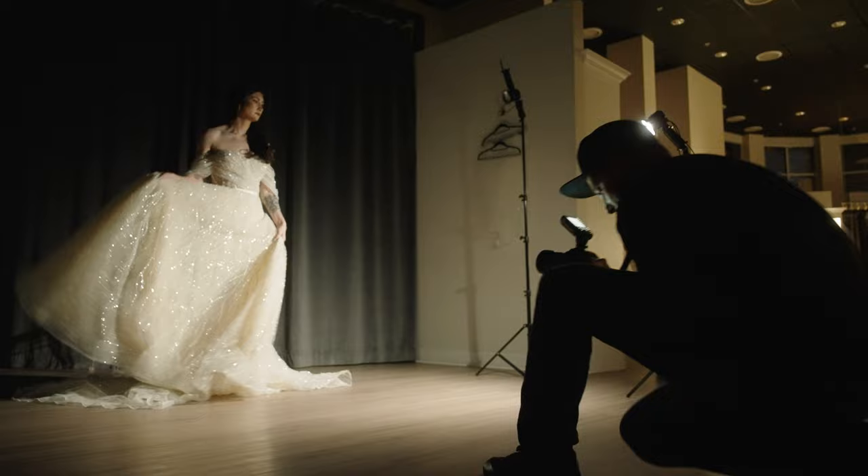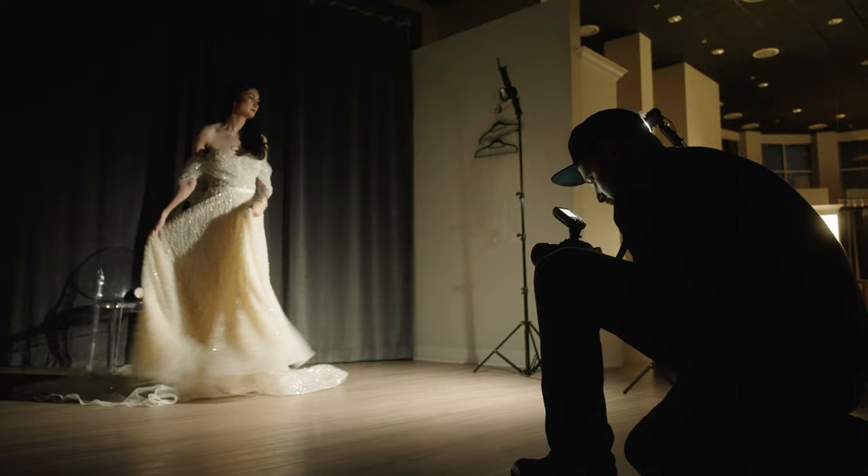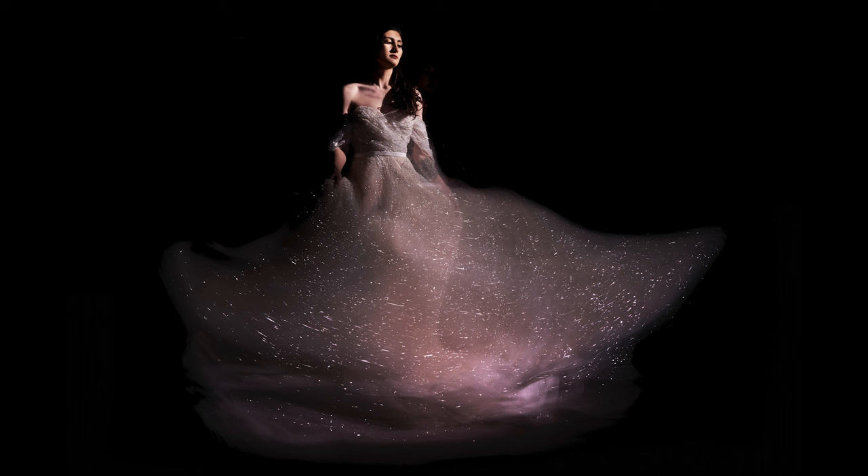From here I simply asked the bride to wave her dress around as I took photos. This waving motion paired with the constant light creates a blur through the frame, while the pop of light from the Reflex S in burst mode freezes her face.